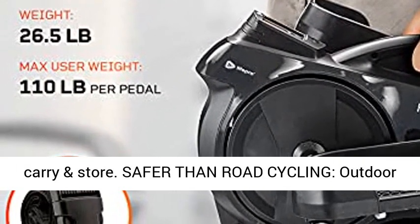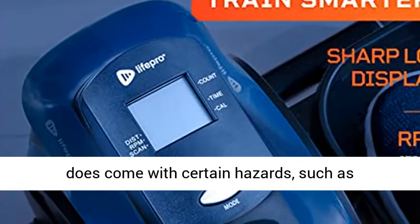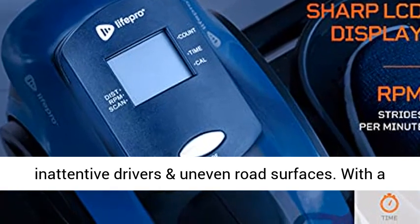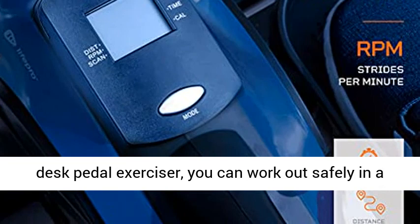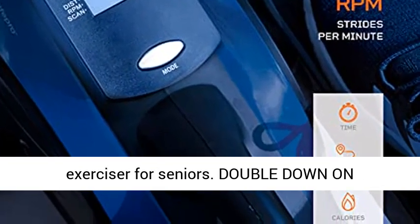Safer than road cycling — outdoor cycling can be a great way to exercise, but it does come with certain hazards such as inattentive drivers and uneven road surfaces. With a desk pedal exerciser, you can work out safely in a comfortable place. This is also a perfect pedal exerciser for seniors.